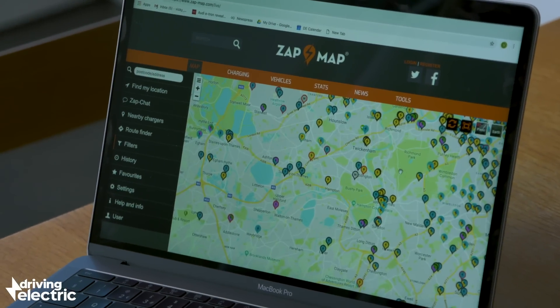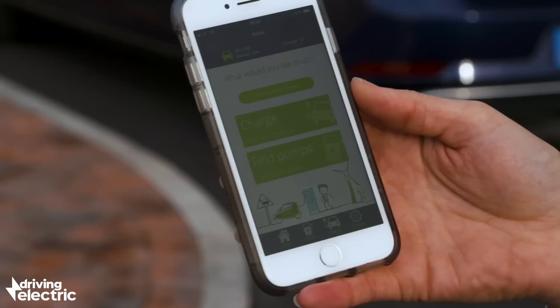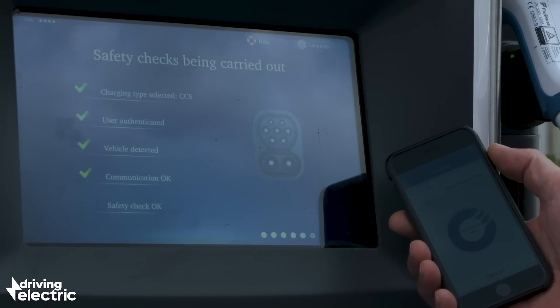Zap map.com shows you what charger types are available at each point, so it's easy to check that your car can use a charge point before you get there. A lot of public chargers these days require you to sign up to an app so that you can pay for your charge, so access to the internet is pretty critical.